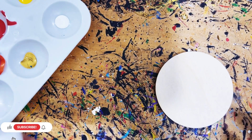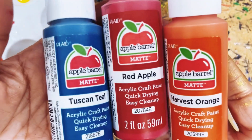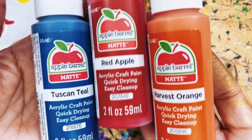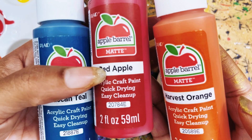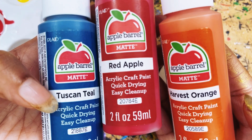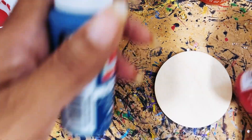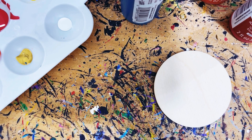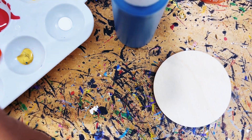Salam salam, this is Unity and I'm here to do another DIY. These are the colors I'm going to use — this is going to be a really simple, beautiful pair of earrings that you can give as a gift around the holidays. I'm using harvest orange, red apple, and Tuscan teal by Apple Barrel, and it's a matte finish. This is one of the easiest DIYs — you can do this with your family or your children, and plus you can make cute little earrings to put on your website if you have a business.